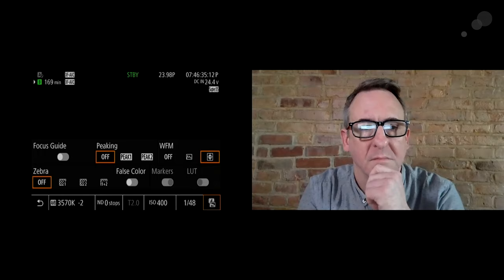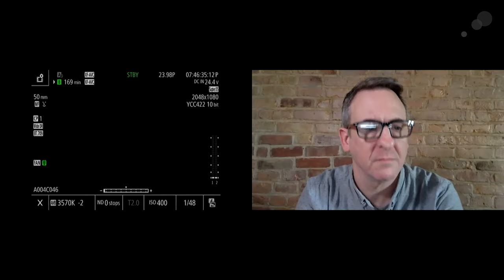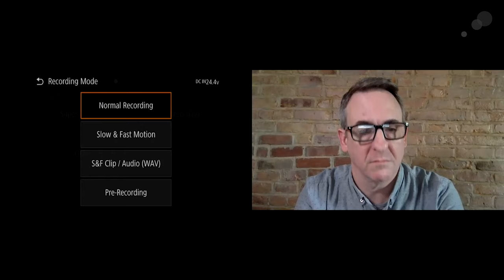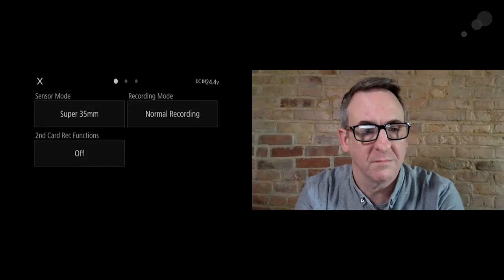False color should be in every camera — I'm really happy to see it making its way into stuff like this. Let's go back to the main screen — up in the upper left-hand corner you see that little film frame and gear icon. I'm going to tap that — this is the meat of the Direct Touch Menu, where I can change everything: my sensor mode between Super 35 and Super 16, my recording, slow and fast, pre-record, all that stuff.